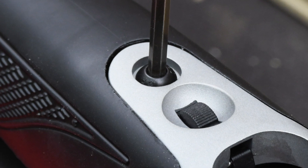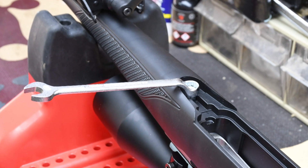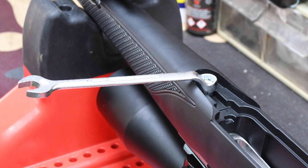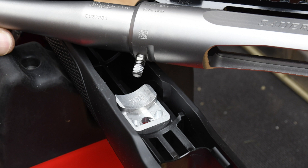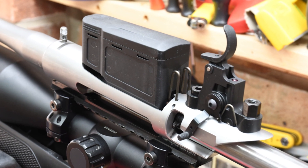Removing the twin Allen screws either side of the magazine well reveals a 10mm nut on the front stud which requires a slim spanner or thin-walled socket to remove, allowing the rifle to be taken out of the stock. Once removed, the action lifts out showing its front stud to be the main anchoring point within a machined aluminium bedding block bonded into the polymer injection moulding's mechanically webbed structure.